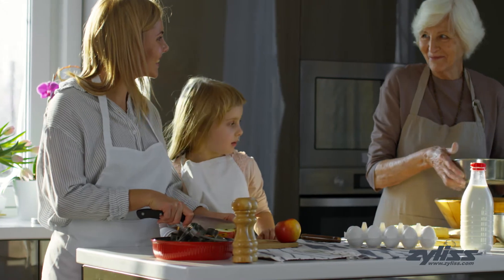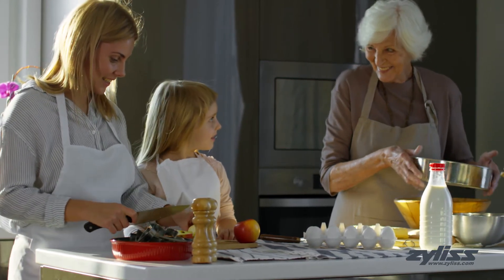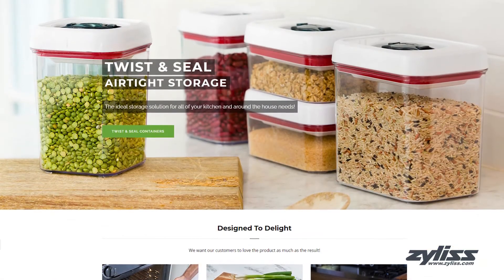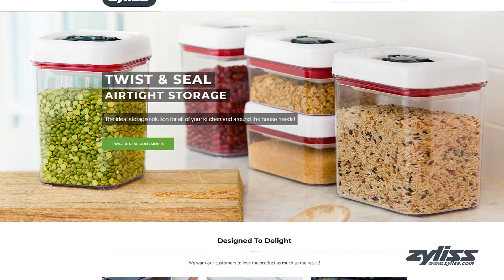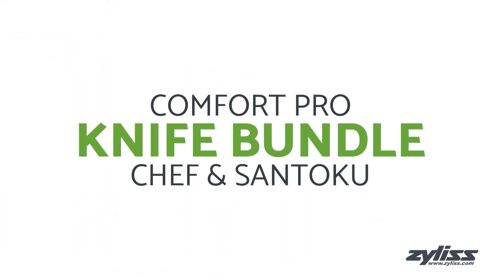Xylus has been creating kitchen tools and gadgets since 1951 to meet the growing need of consumers worldwide. At Xylus.com you can find anything and everything you need in the kitchen from prep to plate. Today we'll be taking a look at the Xylus Comfort Pro Knife Bundle.